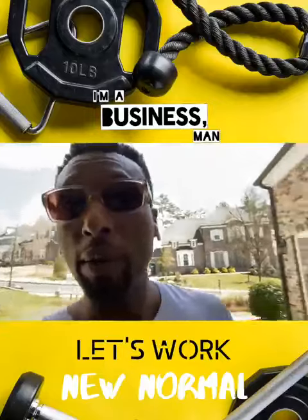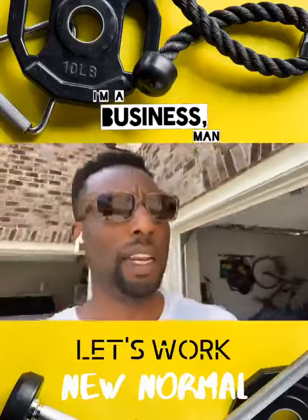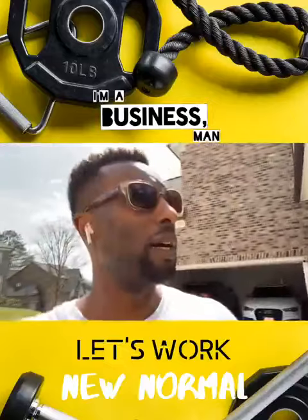Listen, I'm going to show you guys what I'm doing during this quarantine, whatever you want to call it, to kind of stay fit. The weather's great, so I'm getting out and doing a little bit of a workout in the backyard.